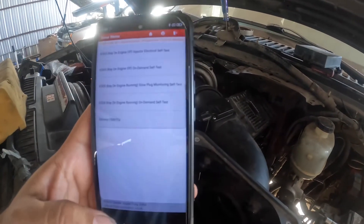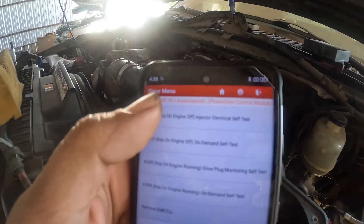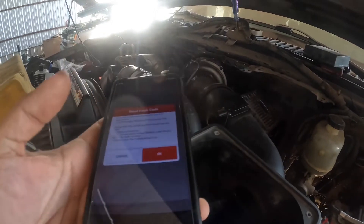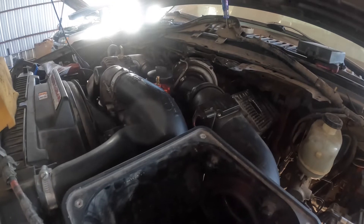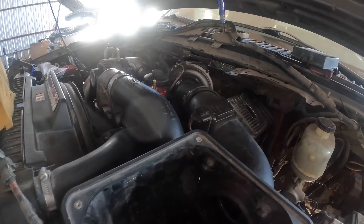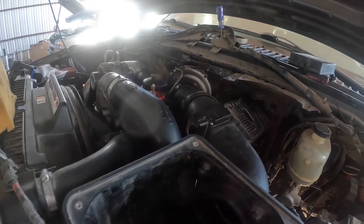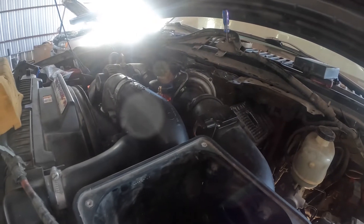What we're gonna do is run the injector test — key on, engine off. What it's gonna do is buzz first, and then each individual one should click. There should be eight clicks after the first buzz. On this one, there's gonna be a slight pause between the first buzz and then the clicks. Take a listen.